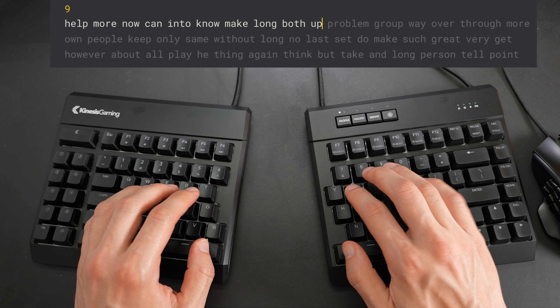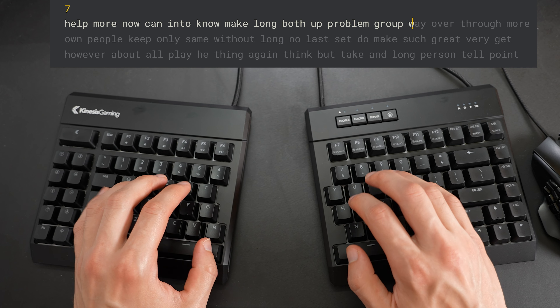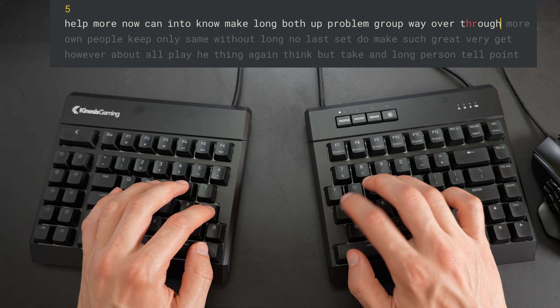However, what ended up happening was that I really liked this keyboard. In fact, I ended up loving it. It provided one of the best typing experiences I've ever had on a split mechanical keyboard. So let's dive into the reasons why my initial assumptions about this keyboard were completely wrong, and why I think this is one of the greatest value split ergonomic mechanical keyboards on the market.